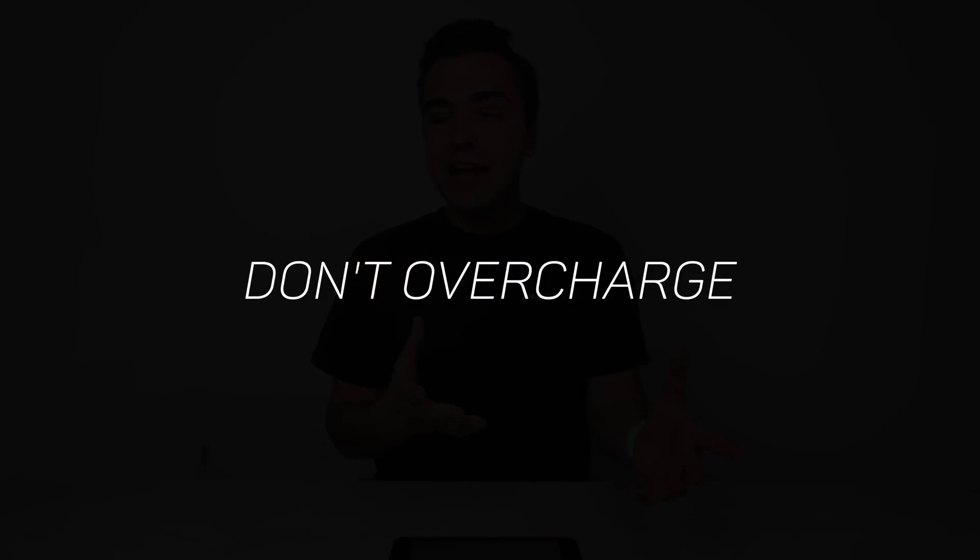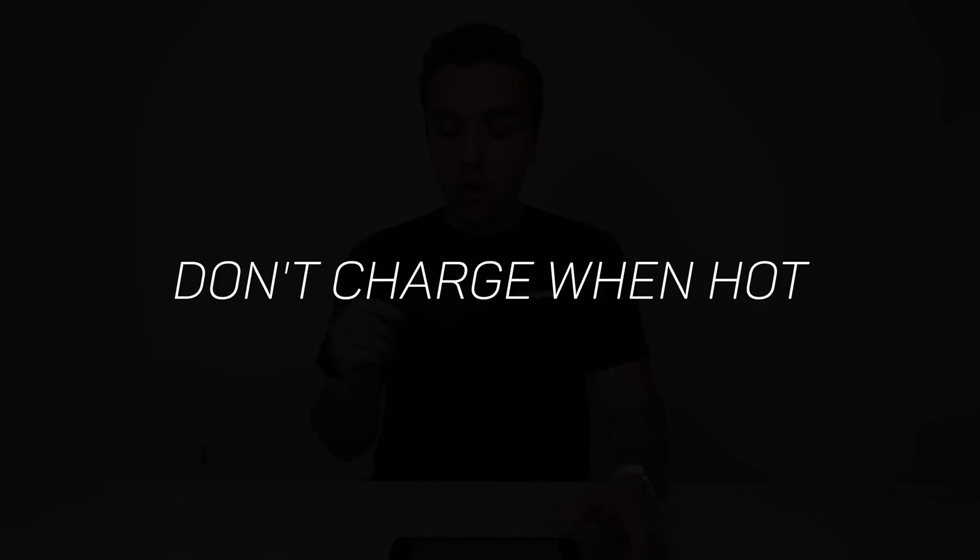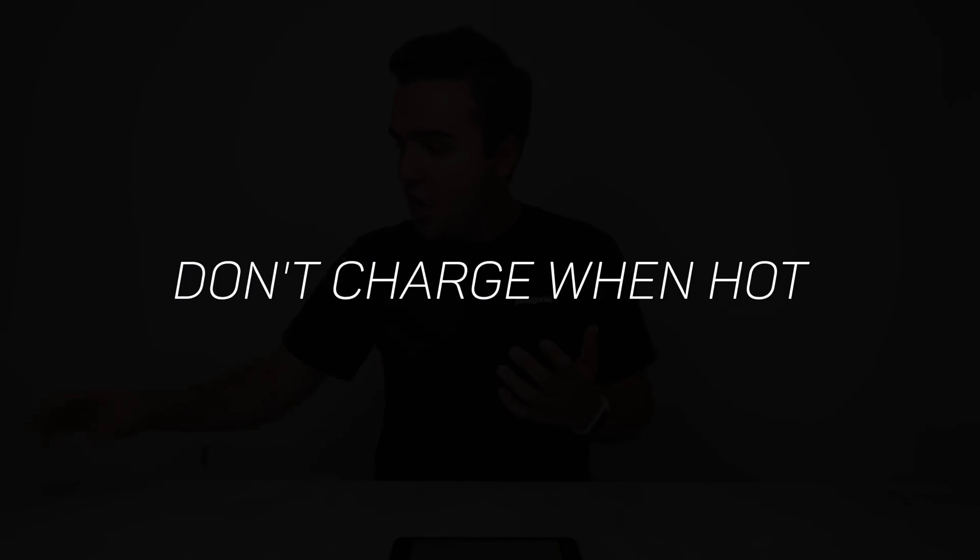Getting into storage and transportation tips — first, don't worry about overcharging: once the battery reaches full capacity, it automatically stops accepting power. Second, don't charge a battery that's too hot. The good news is the battery monitors its own temperature — when you plug it in after a flight, it will blink to indicate it's cooling down, and then automatically start charging once it's ready. The battery does a lot of the thinking for you.